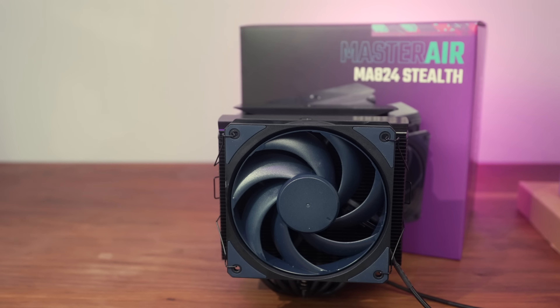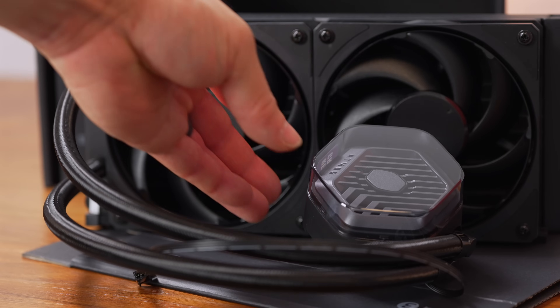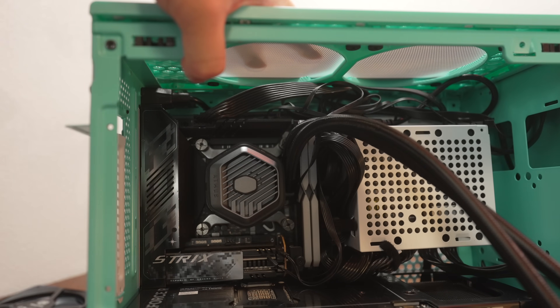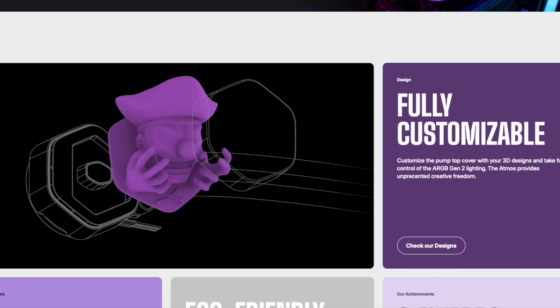Now this is subjective, of course, but I do also like how clean this version looks. The Mobius fans usually have blue accents, but these are blacked out with no RGB either. They do offer the regular Atmos which has ARGB if you want that. One small observation I had was that for something called Stealth, the design is still gray like the regular Atmos — but it's not a big deal. If it really bothers you, they are customizable. You could just 3D print one in the design of your choice with black filament, and Cooler Master does provide the 3D printing files for that.